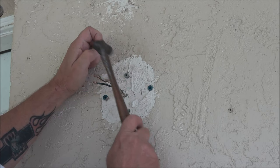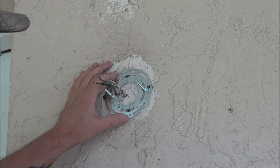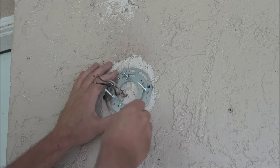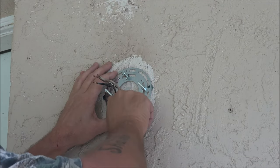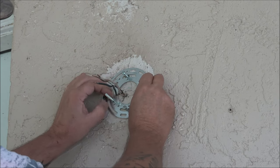Now we're going to tap our anchors in. The good thing about this plate is it's very versatile — where you can put your screws. If you didn't get your holes perfectly, you can change them later by adjusting them.